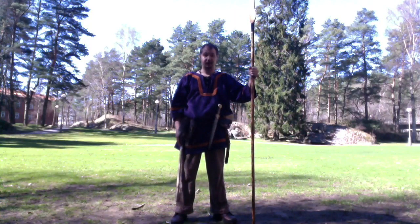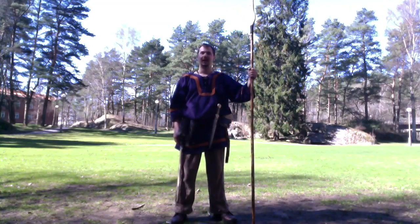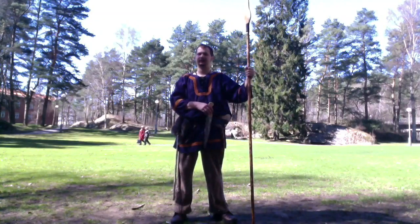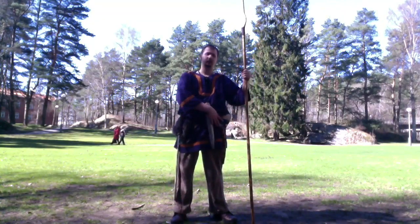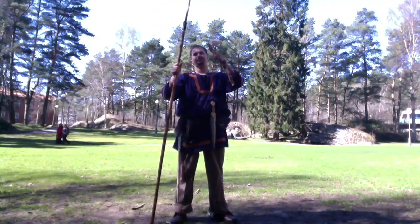This is a Little Dragons production with a special episode of Celtic Warfare, episode 6. Today we're going to talk about something else than long knives and daggers — we're going to talk about spears and axes.